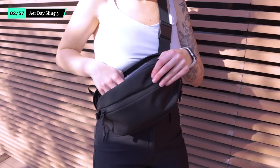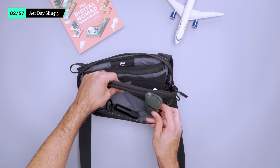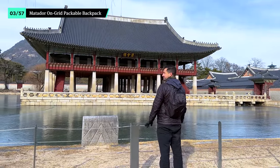Either way, it's big enough to hold your essentials and has some great organization, which makes grabbing that transit card quickly very easy. Use the rear pocket to keep your travel wallet and passport safe against your body. Then load up the front pocket and main compartment with the rest of your essentials.